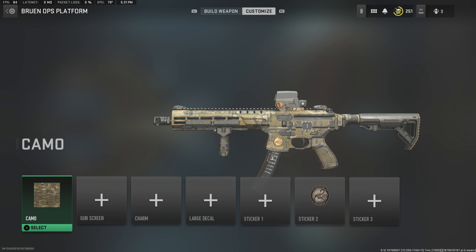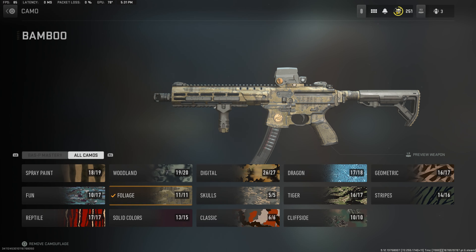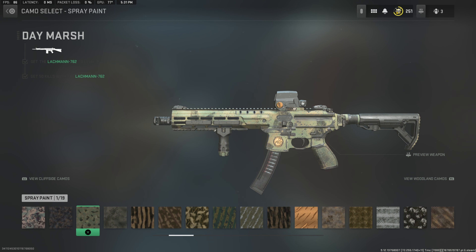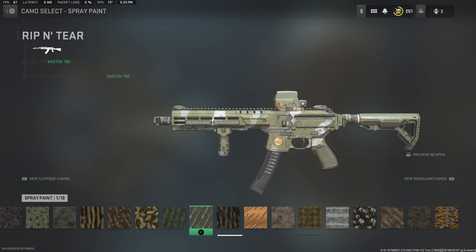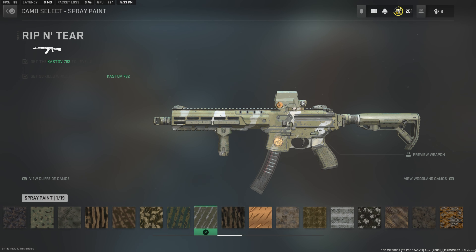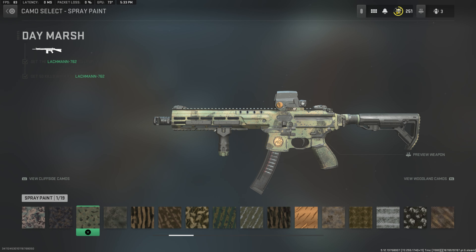That is the gun. The camo you could also use, aside from the foliage bamboo camo, is — I believe it's spray paint Day Marsh. You guys could use this one. If all else fails, you could possibly use Rip and Tear, but it has white streaks in there which he doesn't have. However, it does make the stock and foregrip green, which they're supposed to be. But it's not very accurate — I would definitely just roll with the foliage one or Day Marsh.